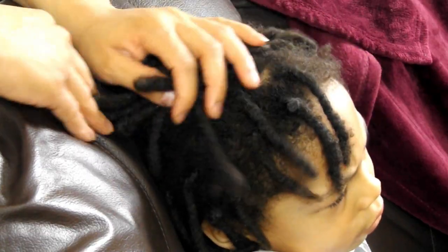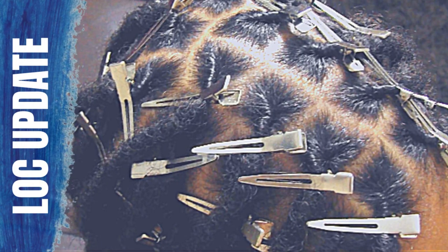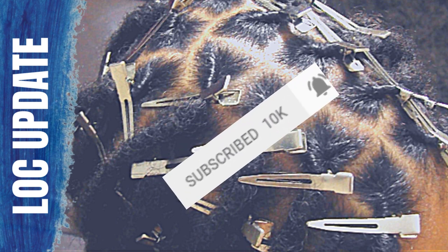What's good guys, it's your girl Keisha Ariel and welcome back to my channel. In today's video, I will be sharing with you Jaden's 1-year lock update with his 2-strand twist starter locks. But before we get into today's video, if you're new here, please consider hitting that subscribe button as well as that notification button so that you will never miss an upload every Sunday at 5pm.